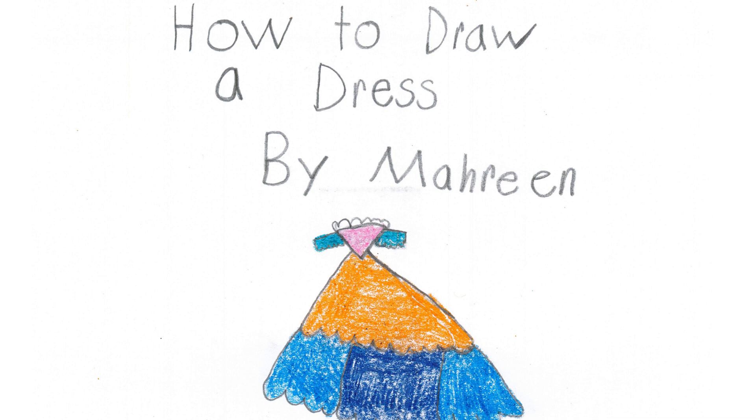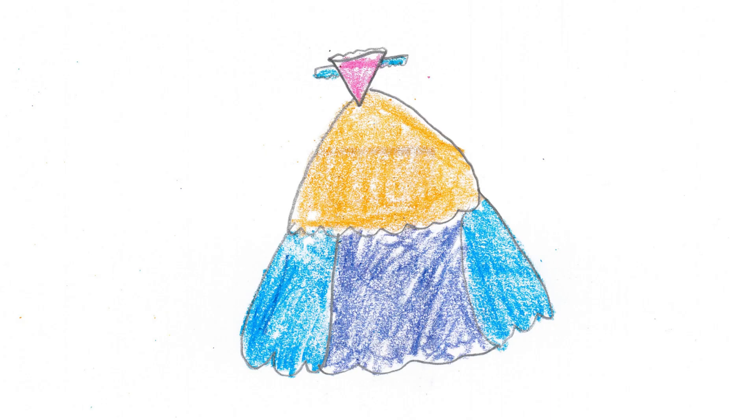How to Draw a Dress by Mahan Jannath, 2nd Grade, Holden Elementary. Do you want to draw a dress but don't know how? Follow my rules.